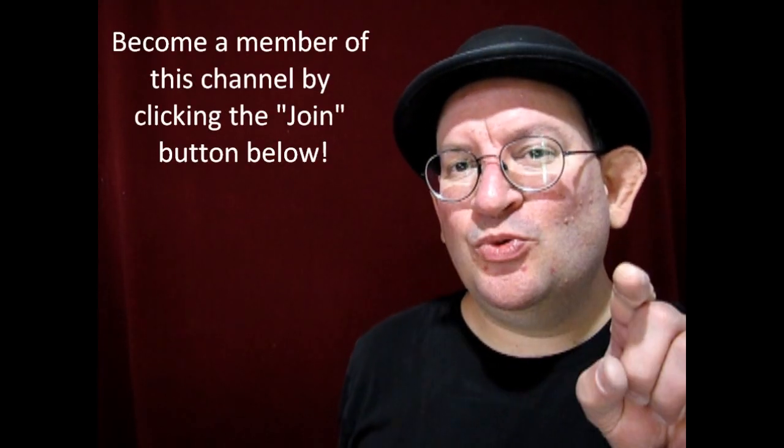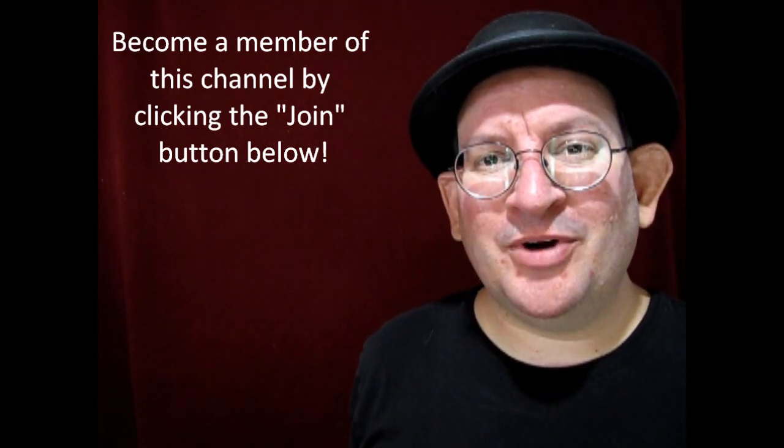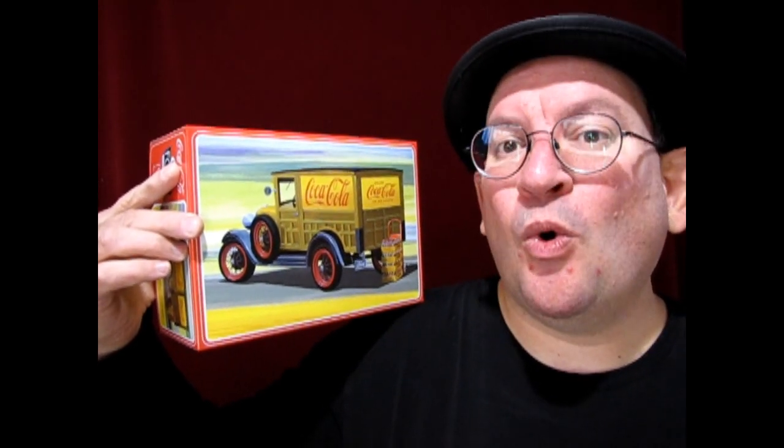Hello once again Monster Hobbies model car garage mechanics. Are you ready for another model car unboxing video? Well today we've got another great model car kit from Round 2 AMT, and this is the 1929 Ford Model A Woody station wagon in the Coca-Cola livery. You can also build this as a pickup truck. So without further ado let's go down to the bench and see what's in the box.